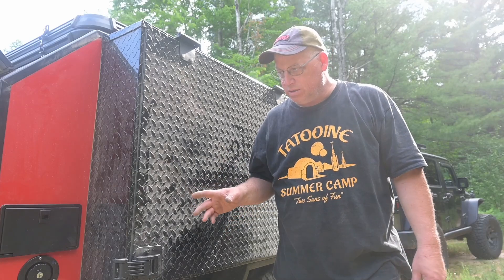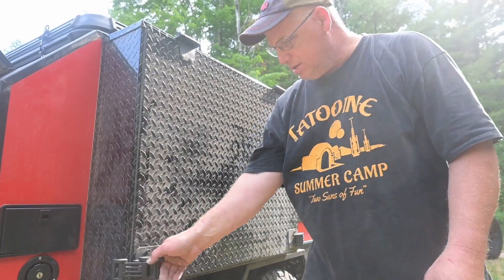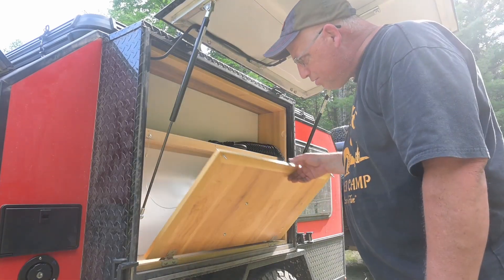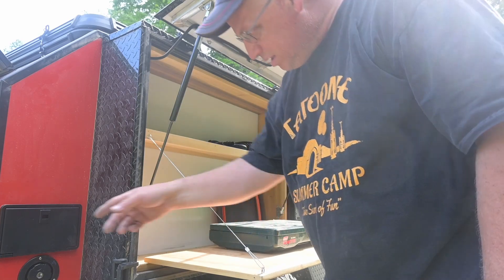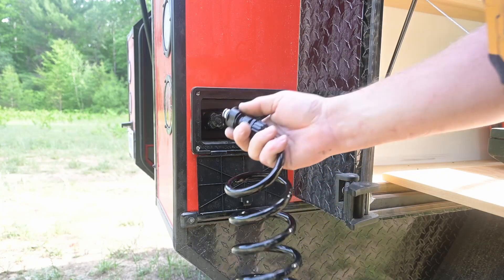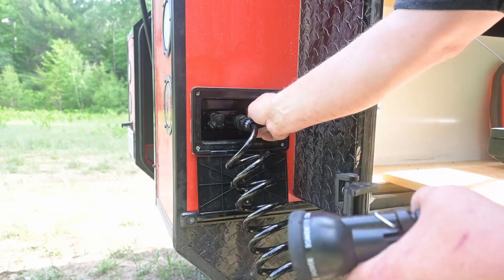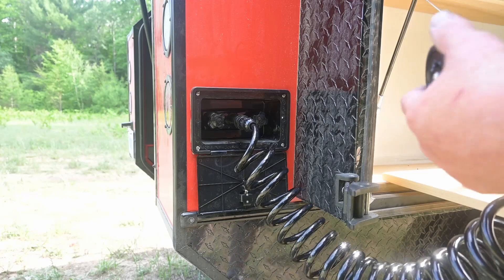The water is hooked up and working. The first thing you've got to do is plug the battery in inside, open the kitchen box, drop down the stove, and flick on this switch. Grab the hose — it's got little marks where it goes — and turn on the water. The pump is auto shut-off, so it'll build pressure.